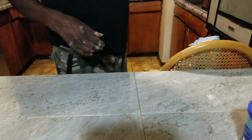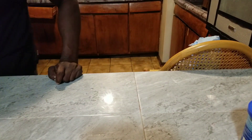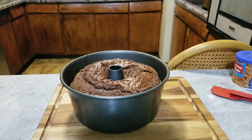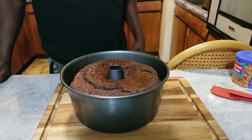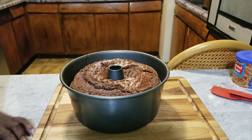We're going to put this in the oven for about 45 minutes to an hour, and we'll be back. Ladies and gentlemen, here's our cake just come out the oven — it was in the oven for about an hour and 10 minutes. We're going to let it cool and we'll be back.